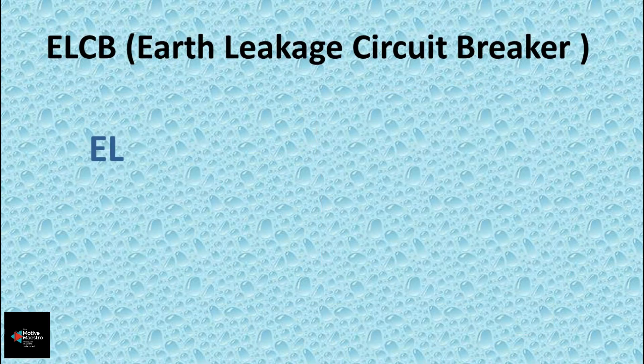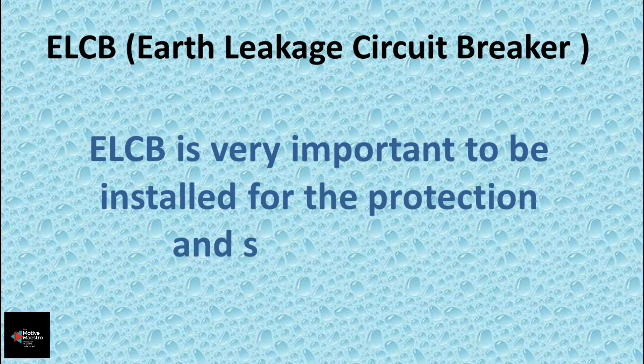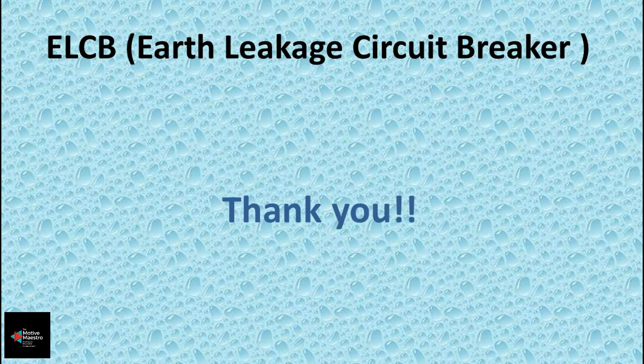ELCB is very important to be installed for the protection and safety of both man and machine. Today we have covered the elementary basics of an ELCB. Hope this is useful for you — post your valuable comments below. Thank you.